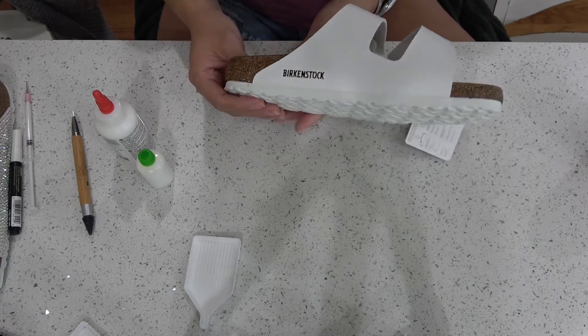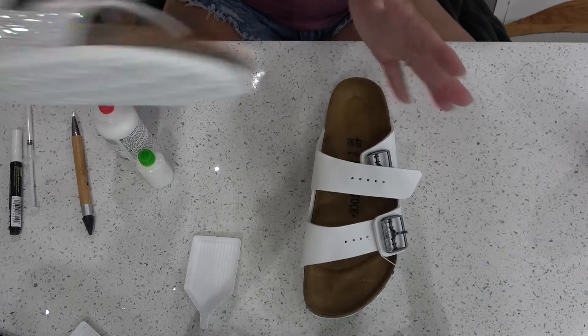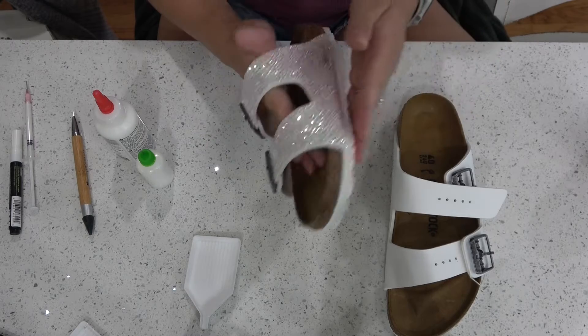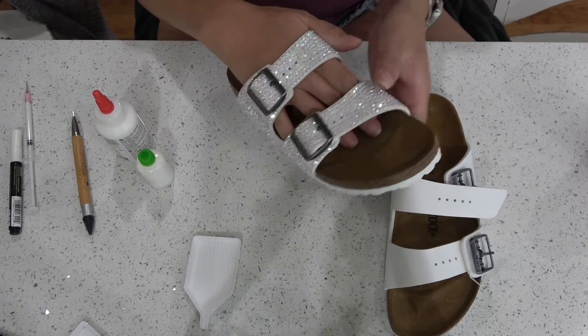A few weeks ago I was at the Creative Ancient convention and I was asked if I can bling some shoes and I said heck yes I can. I've already done one to show you what the finished product will look like, but today I'm going to show you how to do the other shoe.